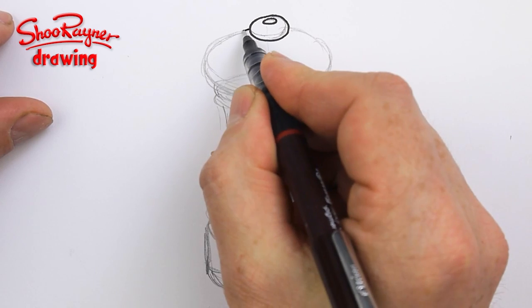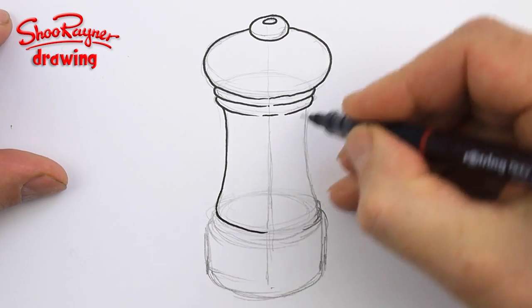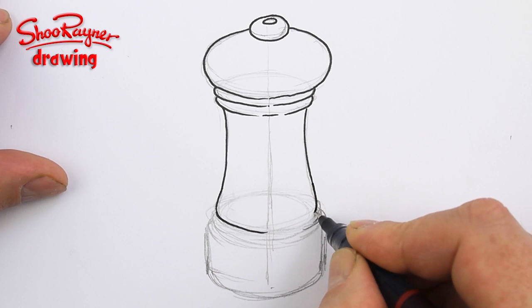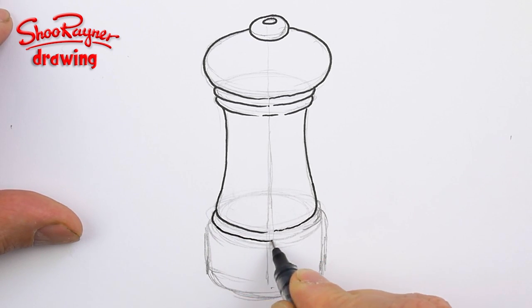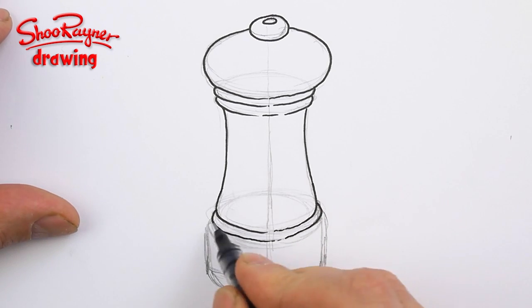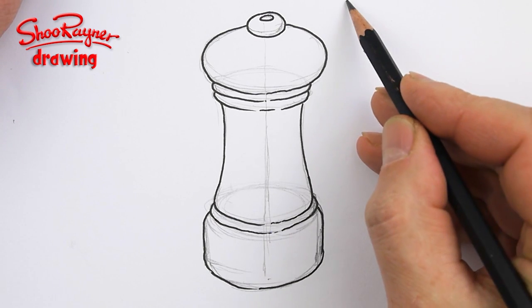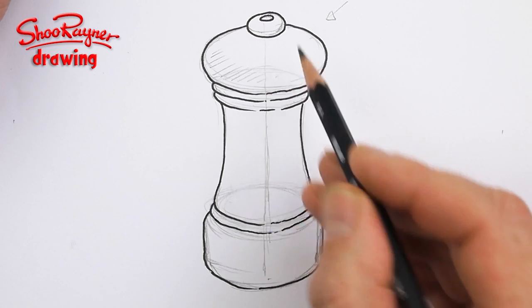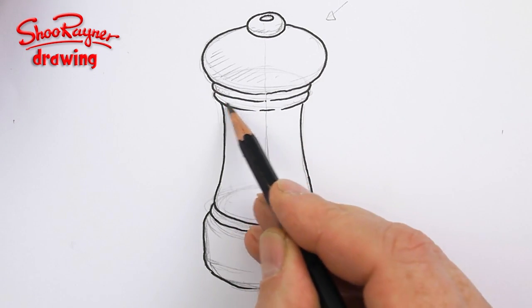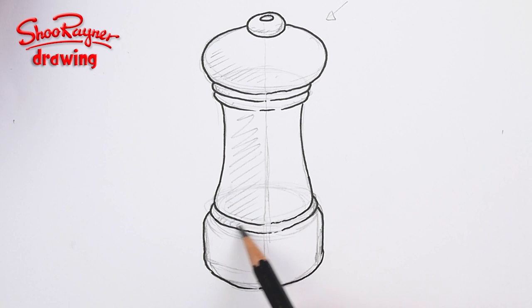I'm just going to go around these shapes, getting a nice curve coming in there, and the same here — a nice curve coming around. This is an extra bit of turning in the wood, and then we want to get the kind of neck-shoulder of the piece. We'll have the grinding mechanism in the bottom, and the light is coming from this direction.